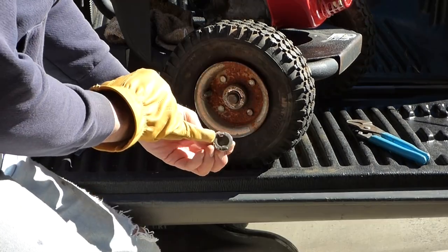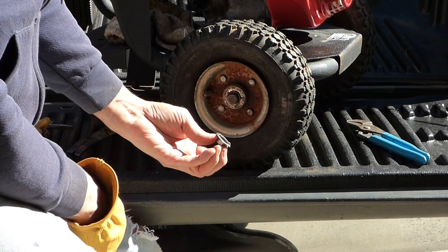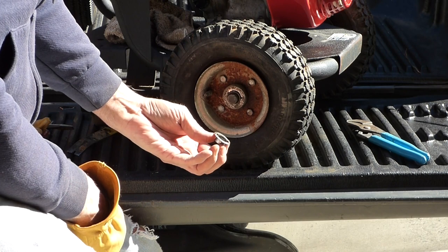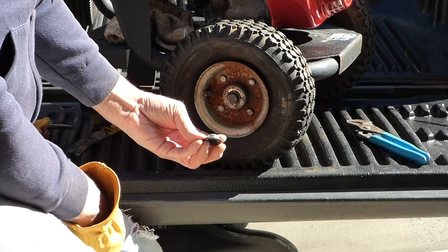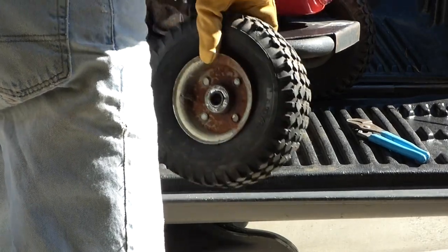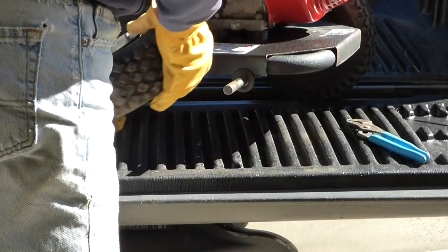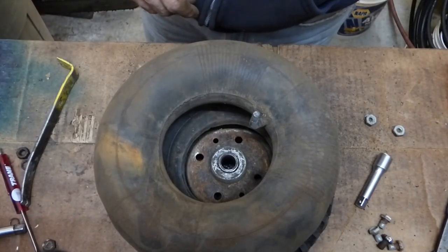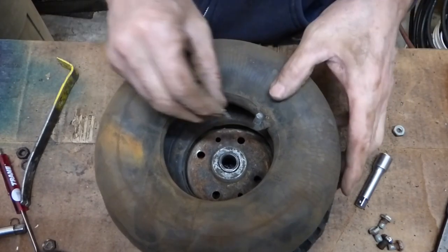There are little retaining clips on there — it's best to get a new one. I'll try to press this back on and hammer it back on, but I think you need to go to the hardware store and get a new one nine times out of ten. Now we'll put the stem back in, fill it up with air, and see where our leak is.